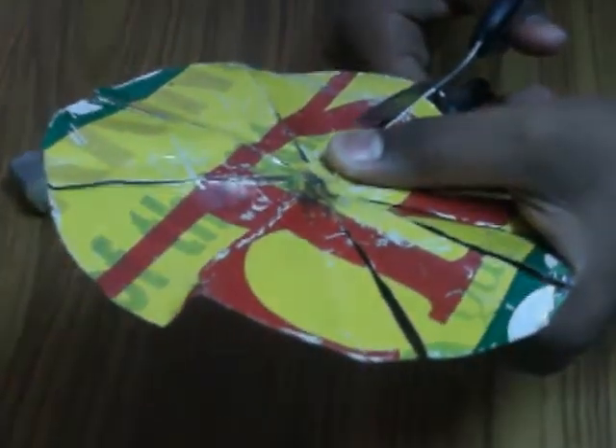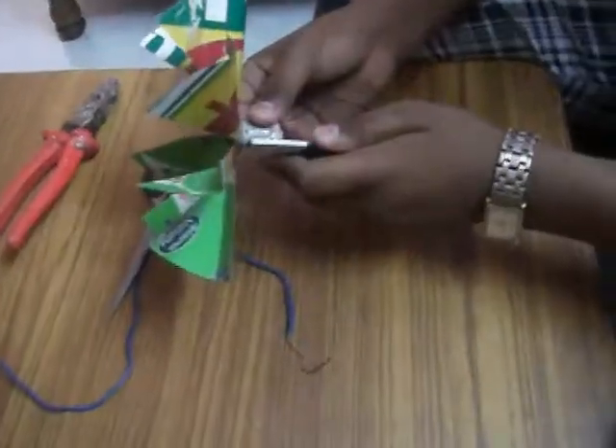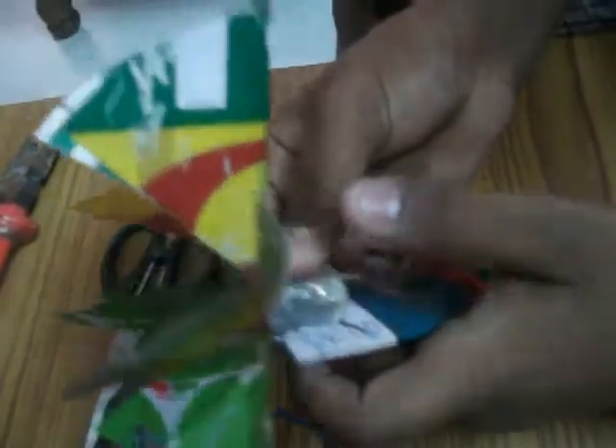Here we are cutting a tin sheet to make a fan. Now we have fixed this apparatus on a sheet of plastic.